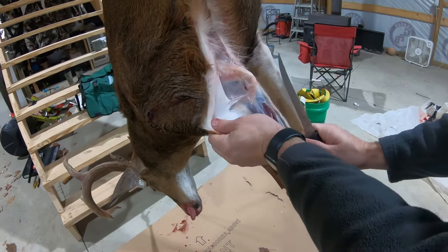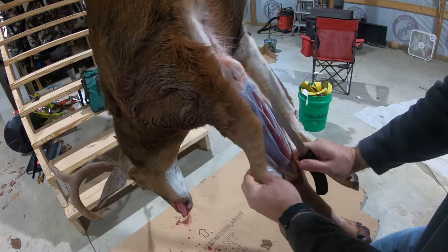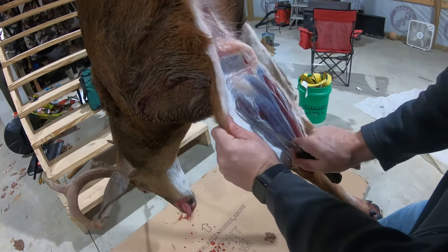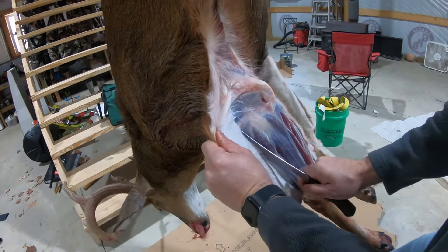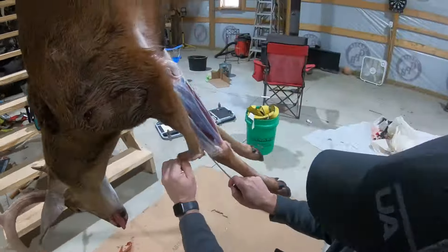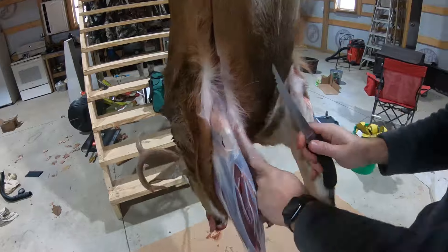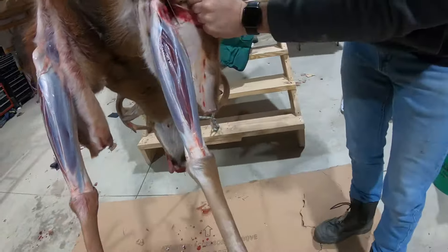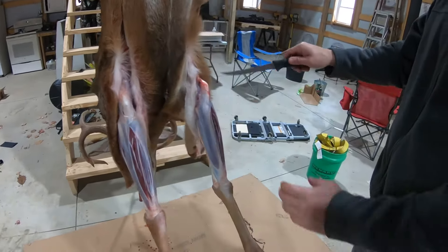I will say this — this is the next day. I shot this buck last night, and this is way easier when the buck is warm. So fresh after you're done, that's more ideal. But I let him hang last night and we were celebrating, so we let him hang. It was nice and cold last night, so he's stiff. We've got the legs pulled back, filleted all the way around.